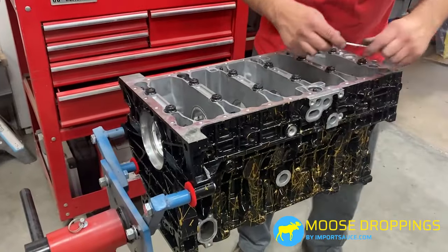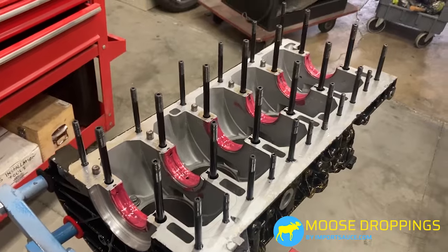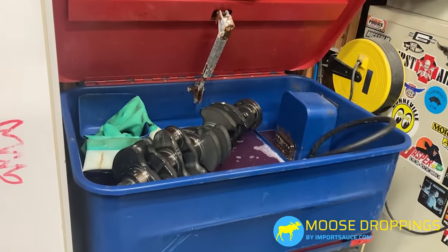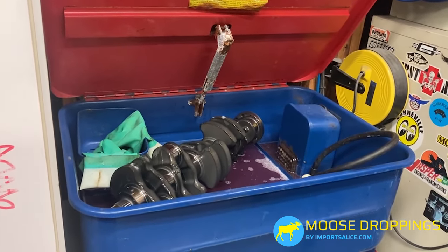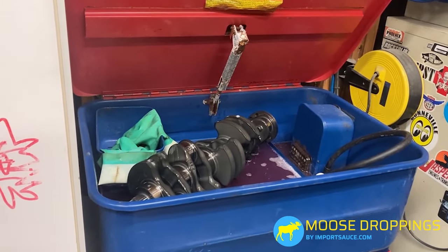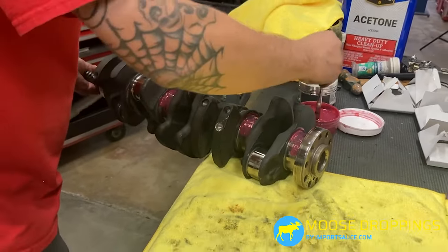With everything looking good and up to spec, we're pulling the bedpan back off so we can now drop the crank in. We have assembly lube — we want to use plenty of that so everything is moving and grooving. For good measure we also did a quick wash-down of the crank, since it had been sitting. We want to make sure there's nothing left behind from machining and that oil passages are completely clear. The crank is cleaned, air dried, and polished, and we're going to apply assembly lube to everything that is going to touch anything.